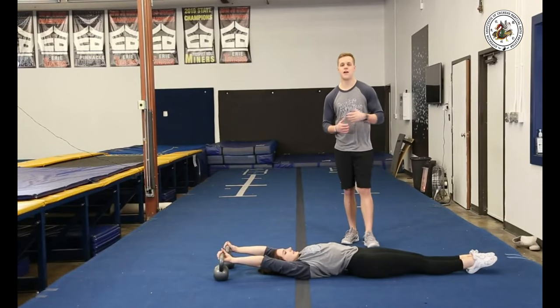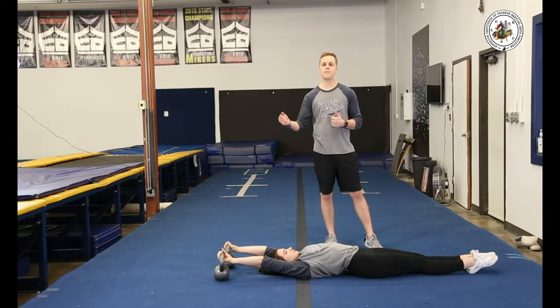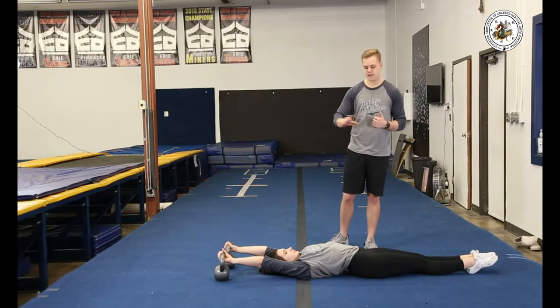A regression for that — if you're having trouble doing that roll position, you can hold on to something heavy. Grab your bed post, or she's going to be using two kettlebells to help her with that roll.